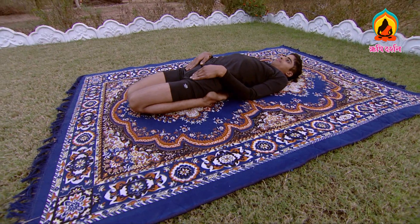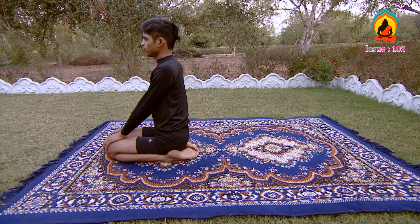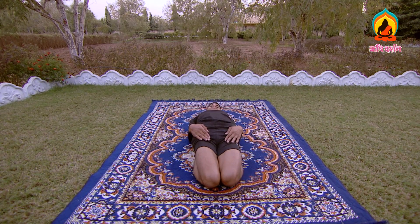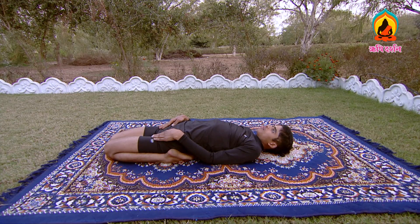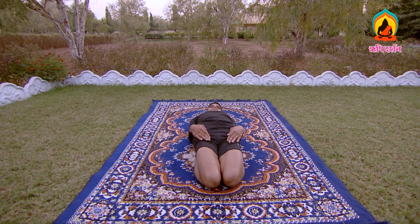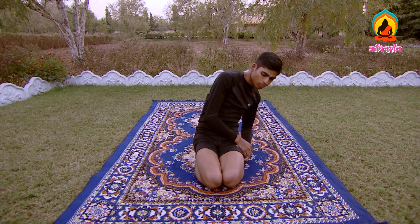Supta Vajrasana. There are two different ways to practice Supta Vajrasana. First technique: be seated in Vajrasana. Now while exhaling, keep on bending backward with the support of both elbows and lie flat on the ground. Place both the hands on the thighs and the knees should touch each other. Perform this asana according to your own comfort. The focus should be on Svadhisthana Chakra. Stay in this position for a while, then inhale and taking the support of both the hands, come back to Vajrasana position.